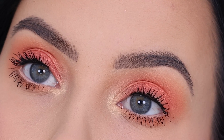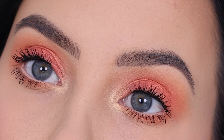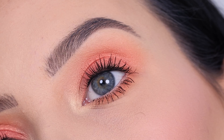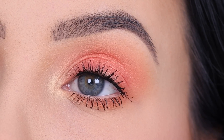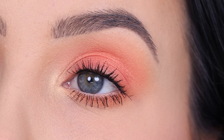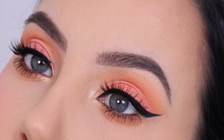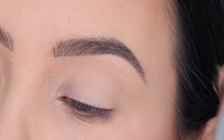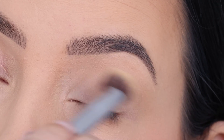Hey everyone, thank you so much for watching today's video. In this video I'm going to show you an easy and quick peachy eye makeup look. The palette I'm going to use is one I used in a previous video where I did a more dramatic peachy look, which you can see right here. So for those who really liked that look but wanted to see a softer version using the same colors, this one is for you.